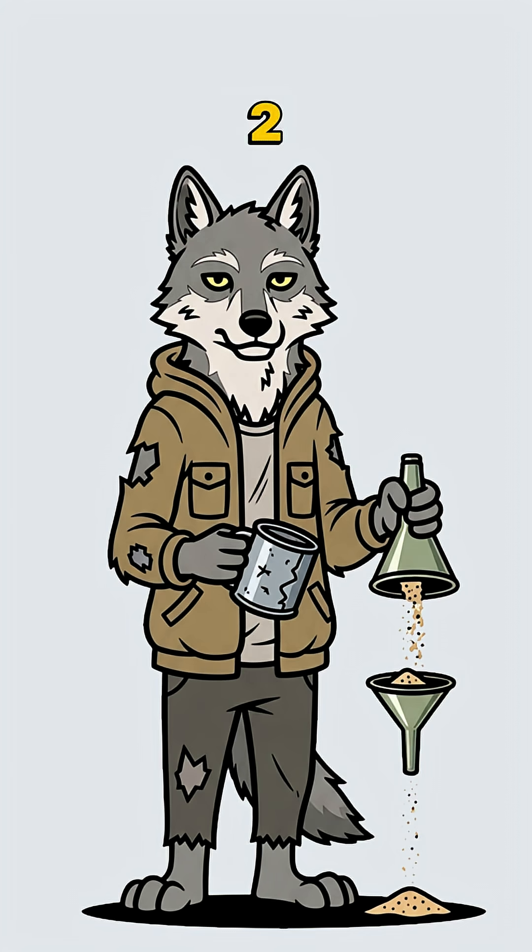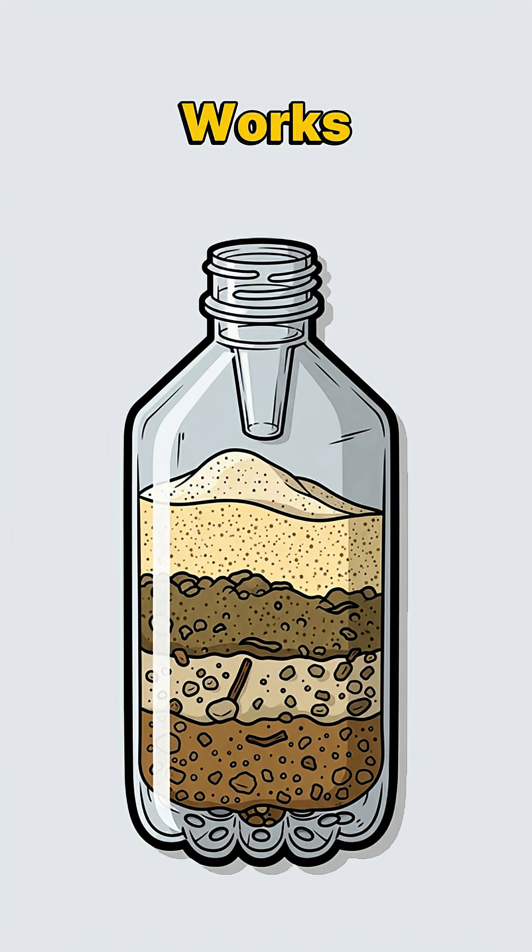Layer 2. Pour in sand from anywhere that isn't radioactive. Fine sand works best, but beggars can't be choosers.